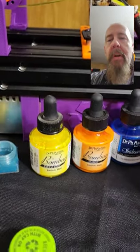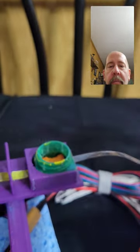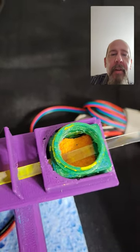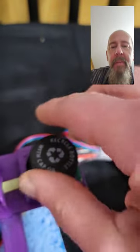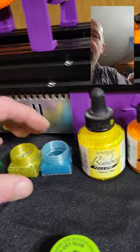My little secret technique is this ink bottle. Inside you can see we have the ink as it presses against the filament, giving it a color. The nice thing about the bottle cap is that it keeps it fresh for a while — a day or so — so you don't have to worry about re-inking.